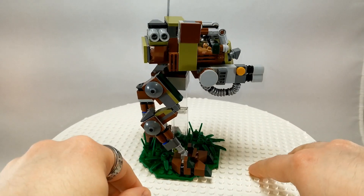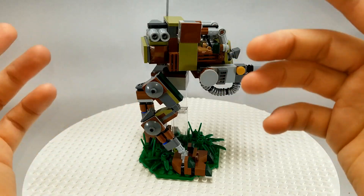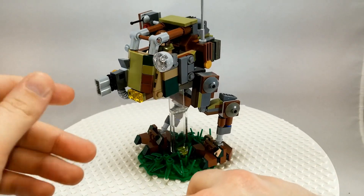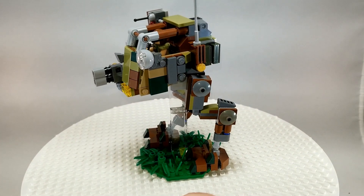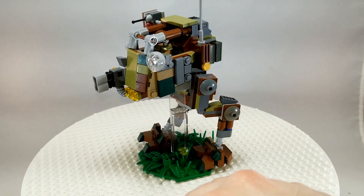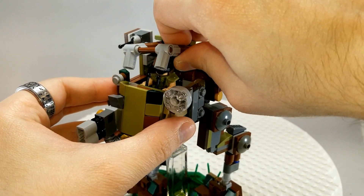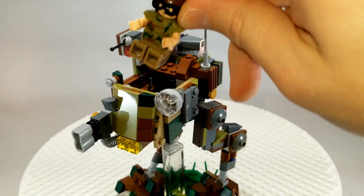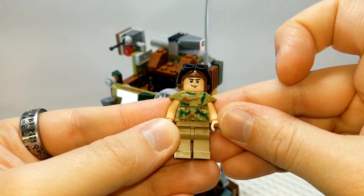This was mostly built because I had a hodgepodge of brown, dark green, and olive, and I just wanted to see what I could do with it — trying to use up whatever olive pieces I had left. I think it turned out pretty cool. It definitely looks like the Sentinel up next to minifigures. It's a pretty proper size, I think. All right, there's a pilot inside — let me get him out. The cockpit just pops off. Not really much of a figure to look at.